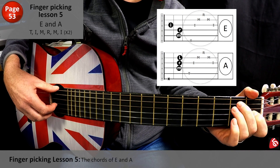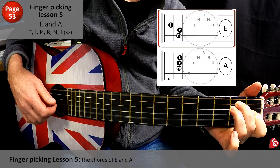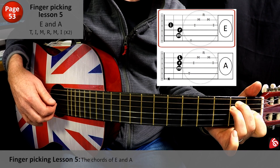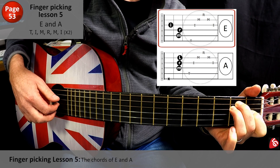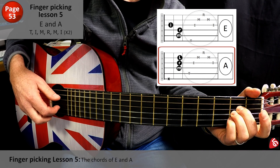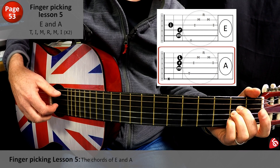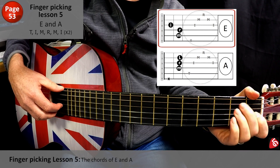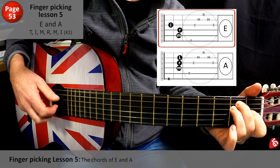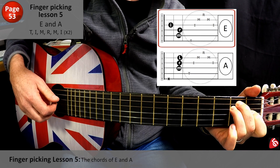Are you ready? One, two, three, four. Do that twice, then we'll move to A. And go. One, two, three, four. One, two, three, four. And move.